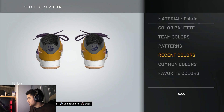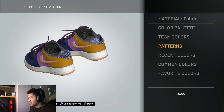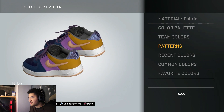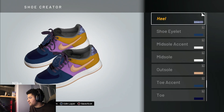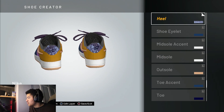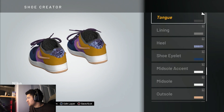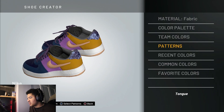The heel is the blue camo pattern. I'll show you exactly which one it is — it's this one right here in the top right. You can make it gray if you want, that also works, but I like how the blue looks because it gives it a little more pop. Lining is gray.